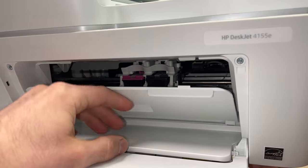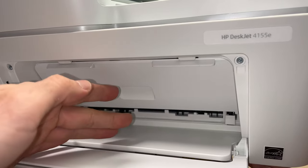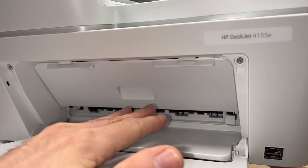Once you're done, close this door and you're finished. Just wait about a minute before starting printing.